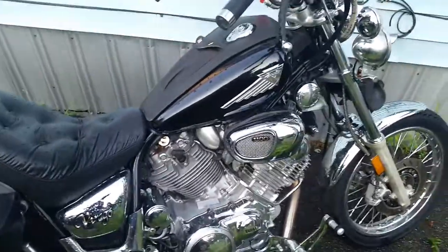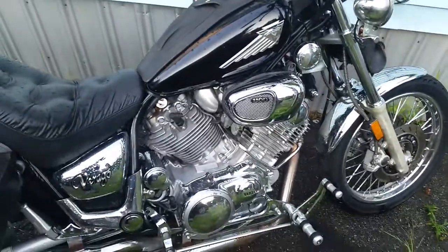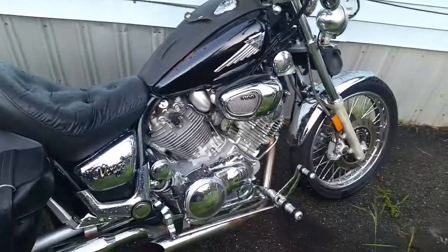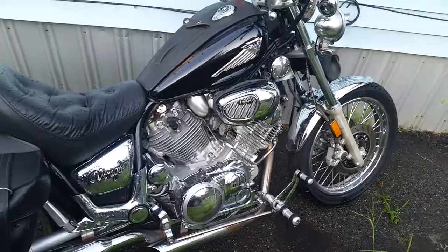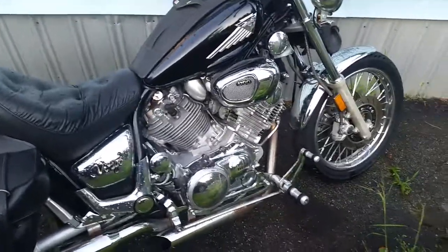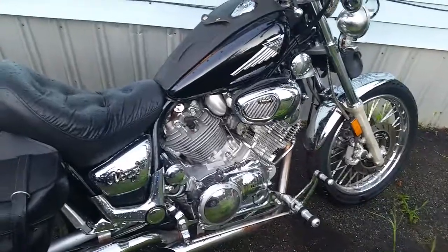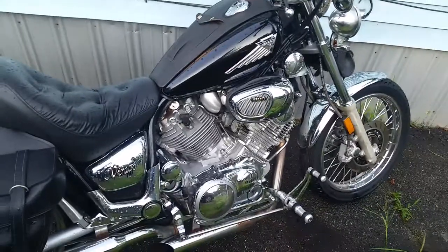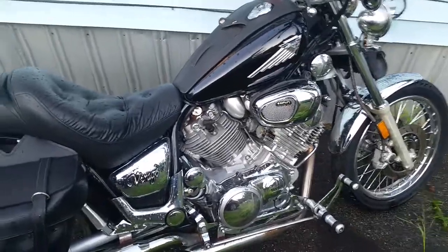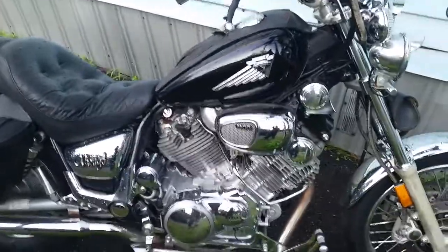There's no cam in this engine — it's not bored out, not stroked. They do make stroker kits and boring kits for these, but that's not done on this bike. Will it get done? Maybe sometime in the next year or two — I really do like this bike. But it's not on the cards at the moment because this bike runs perfect, and why mess with something that's perfect.